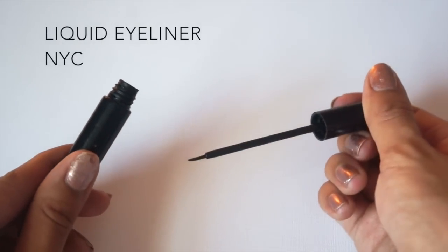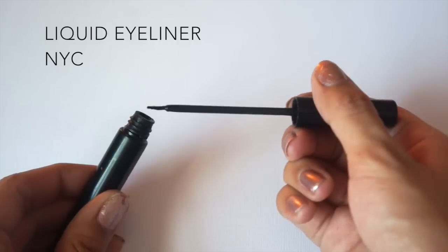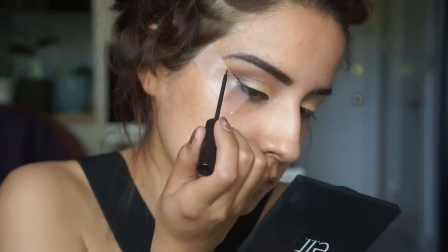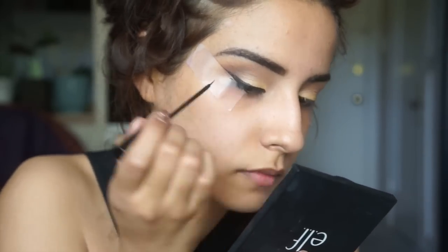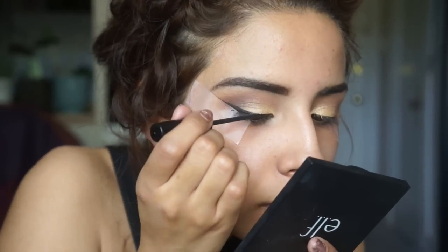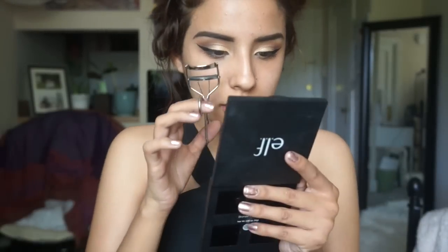I'm going to use my NYC liquid eyeliner. I like to take most of the product off and put it around the opening so we just have a small amount of product, then go really thin into the wing. I cleaned the wings up just a little bit, and now we have the lids and eyeliner done.